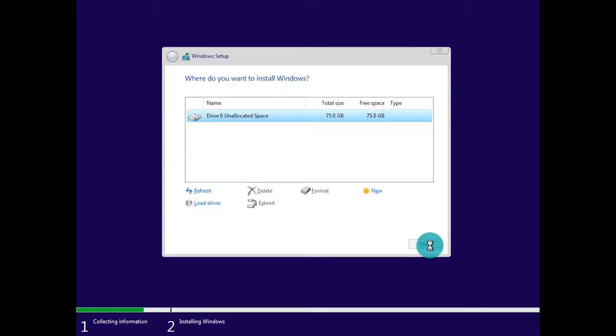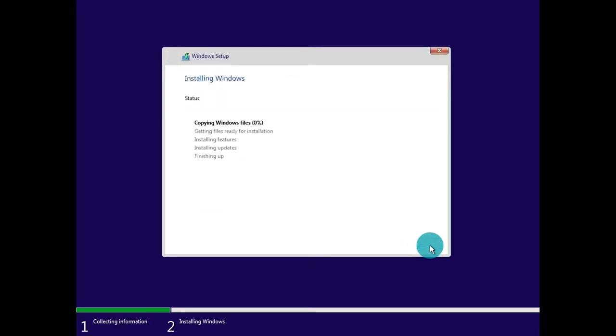Once you've clicked Next, the wizard is going to go through the process of installing the Windows media files, as well as updates and features. If you're using a USB 3.0 flash drive and installing on a solid state drive, this process will probably take around 10 to 15 minutes at most. However, it will ultimately depend on the hardware specs of your current rig.